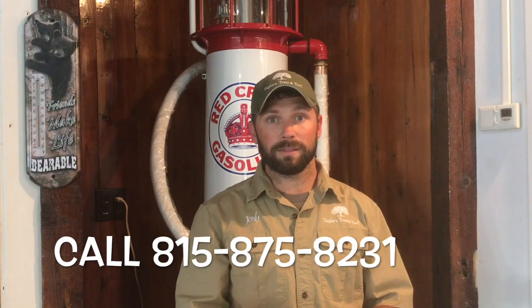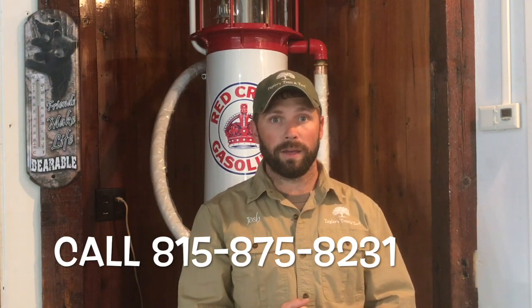So call us, email us — get a hold of us and we can help out with tree enrichment, trimming, or help you with any other water instructions. Thanks, have a great day.